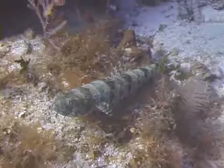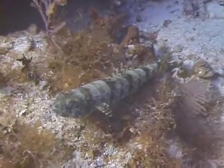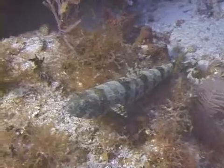Sand divers are open water breeders. After breeding, the females lay eggs on the substrata of the reef, where they are left to hatch unguarded by either parent. That's the sand diver.